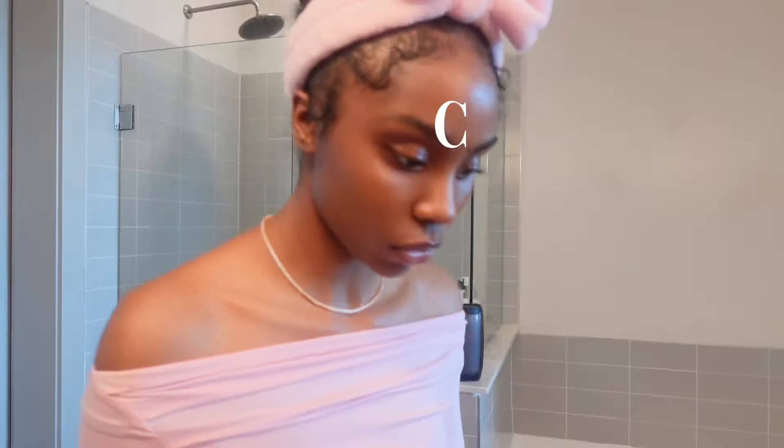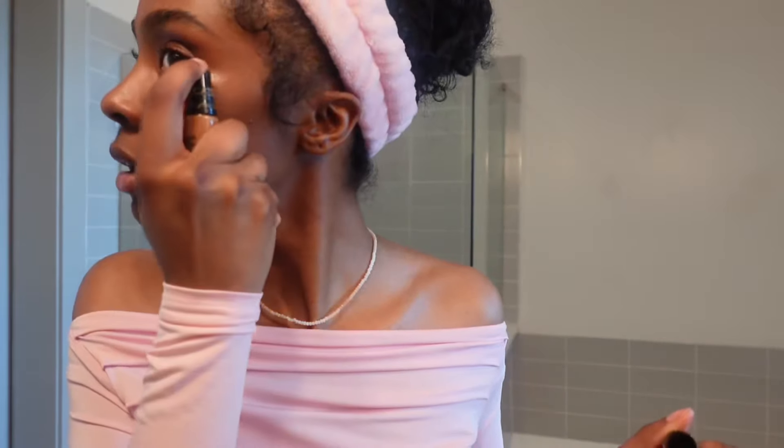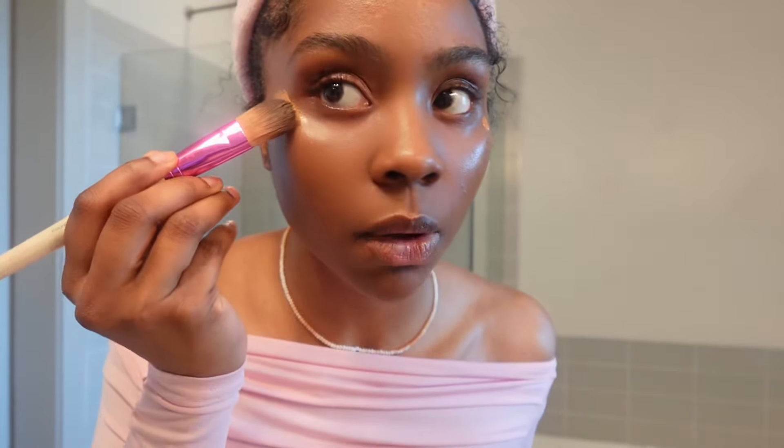Before I put concealer on, I want to put this on my cheeks already. It's called Smoke and Mirrors — I think my grandmother gave it to me for Christmas or my birthday. It's kind of glittery, just a little bit, which I like because this look kind of looks like fairy makeup in my opinion. I just want to blend that in — it has a shimmer to it.